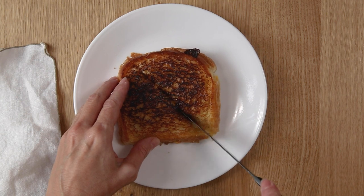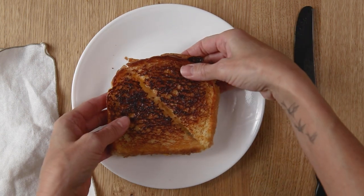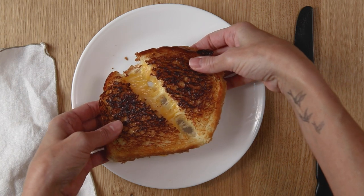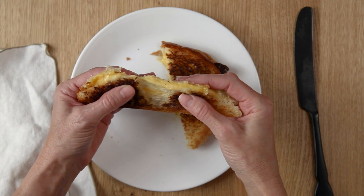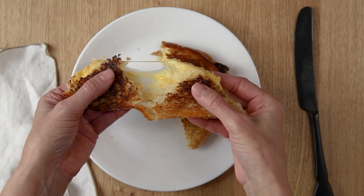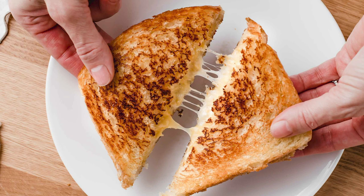The cheese is melted all the way through the sandwich and both sides are golden toasty brown. It really is the best way to make a grilled cheese sandwich. Enjoy this with some homemade tomato soup and you'll have a warm hearty satisfying lunch.